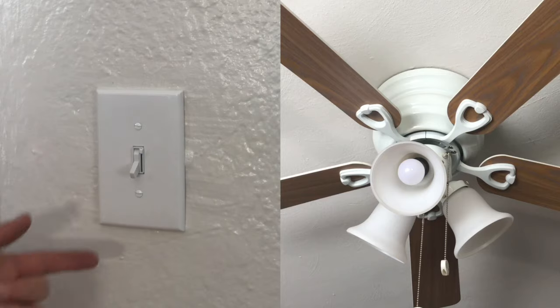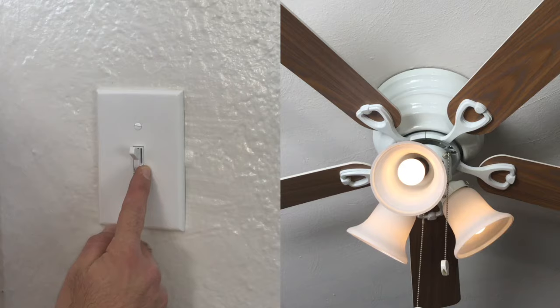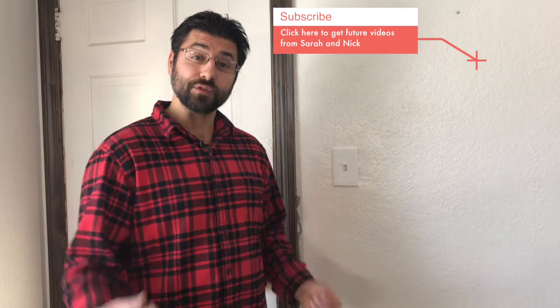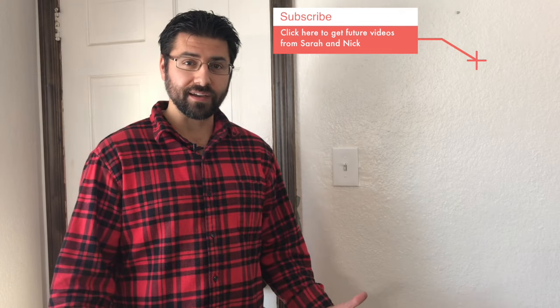That wraps up our project for today. The dimmer switch itself costs about $21, and that was our only expense if you have the tools already at home. You could do this in a rental or in your own home — it's a great way to add a little more customized lighting to your specific spaces, especially if it's a really bright light fixture and you're trying to relax in the evening. Thanks again for tuning in. Please subscribe using the link below; every time we do a new video each week, you'll be automatically notified. See you next time.